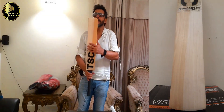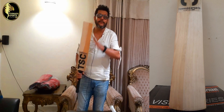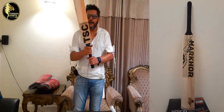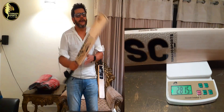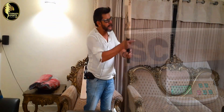The toe is slightly rounded — it's not a square toe. Round handle, short handle, round handle. And the weight of this is 2.8. Balance-wise, it's good.